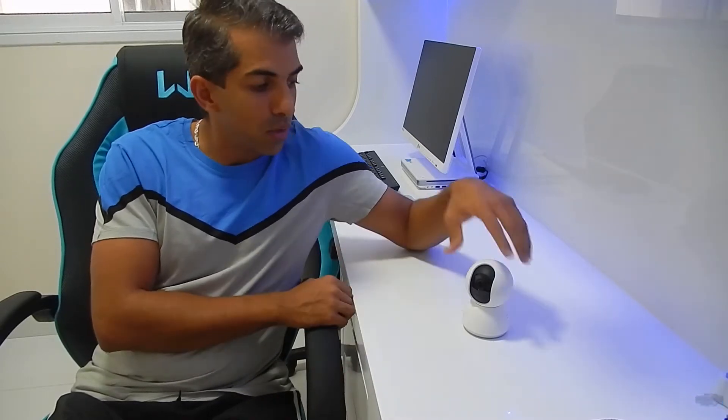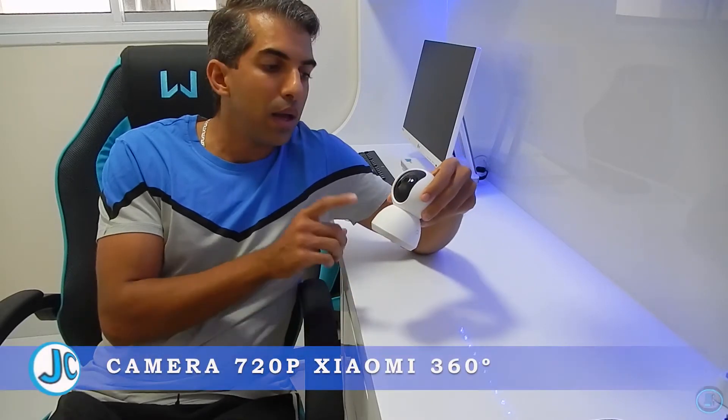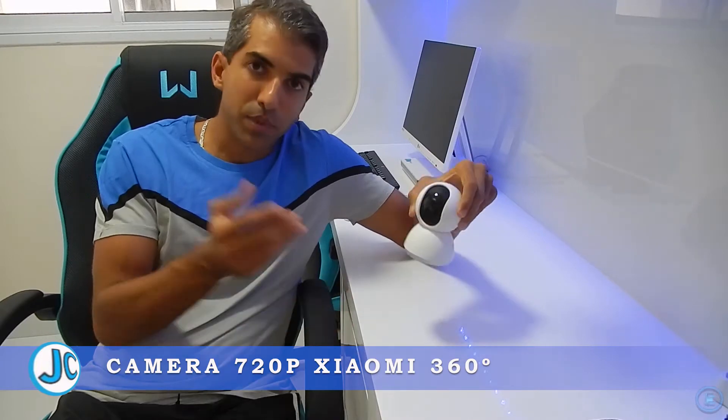Olá galera do YouTube, eu sou o Johnny Cabral. Estou aqui no meu novo ambiente — não sei se vocês perceberam, estou inaugurando aqui o meu setup de edição de vídeo e de filmagens. E juntamente com essa inauguração, estou aqui com um novo produto, dessa vez da Xiaomi: essa câmera IP Wi-Fi.